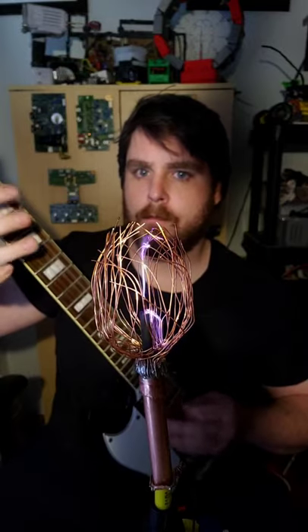This guy right here is a guitar amp — a high voltage guitar amp — and this is what it sounds like. Here's what it looks like in slow motion.